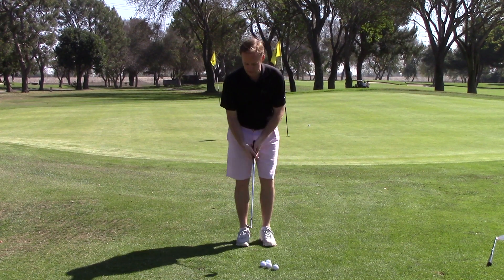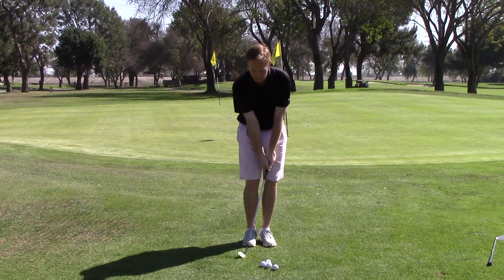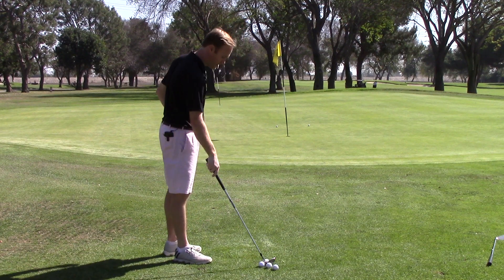So let's take some practice swings and focus on nice smooth rhythm and balance. Our backswing and our follow through are similar sizes. Here's what that's going to look like.